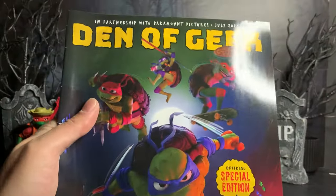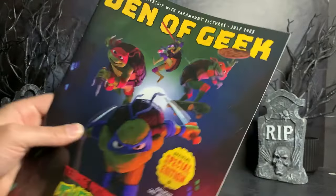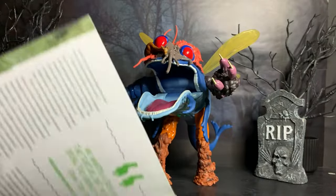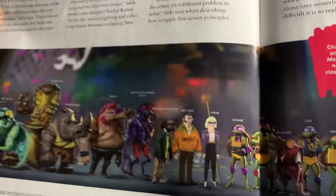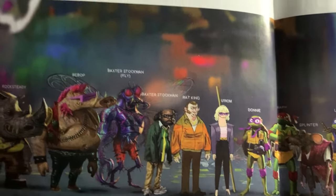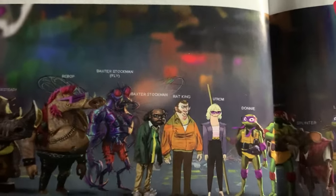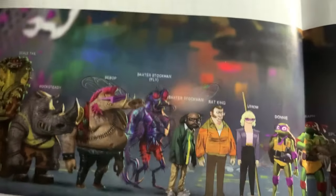Let me show you something. This magazine, Den of Geek, did this whole mini special all about Mutant Mayhem. What's cool about this magazine is it shows some concept art for the characters, where it actually lists Superfly as Baxter Stockman fly. So at some point in development, he was supposed to be Baxter Stockman and not a separate character.